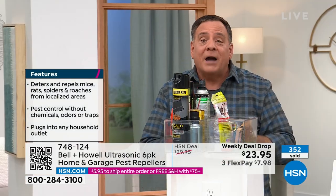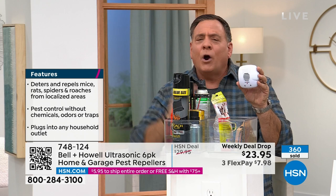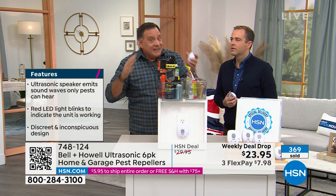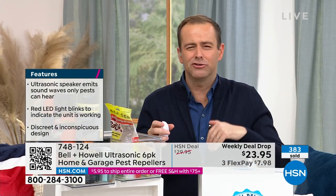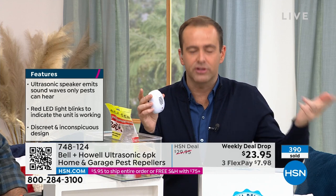With Bell & Howell pest repellers installed in your home there's nothing else you have to do — no poisons, no traps, no carcasses. The pests just want to leave the area. And by the time you buy all that chemical stuff, you've already got an infestation — it's too late. Put in the Bell & Howell pest repellers and stop it before it happens. Even for the most hardened skeptic, at $23.95 you have to give these a go.